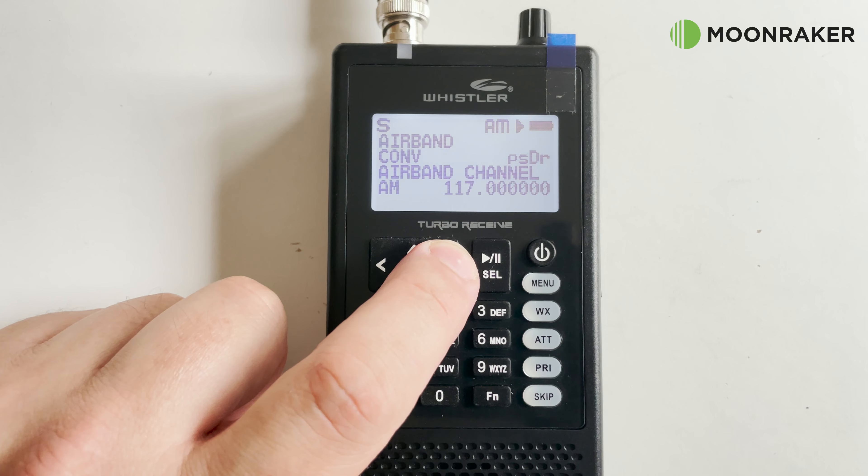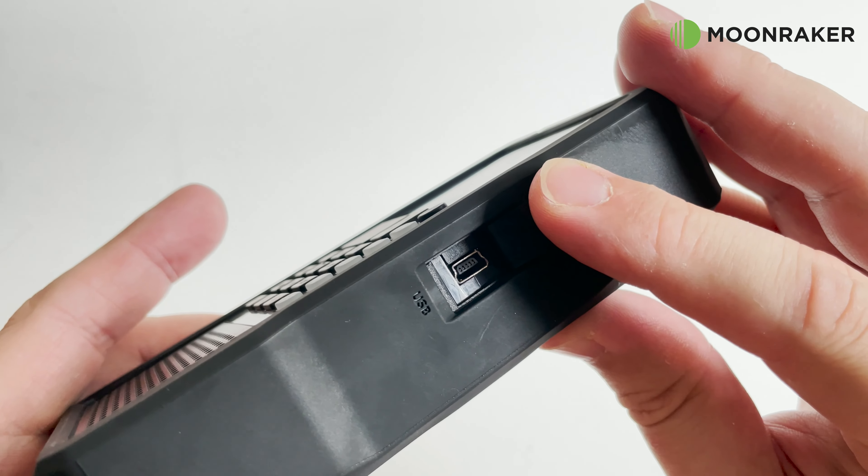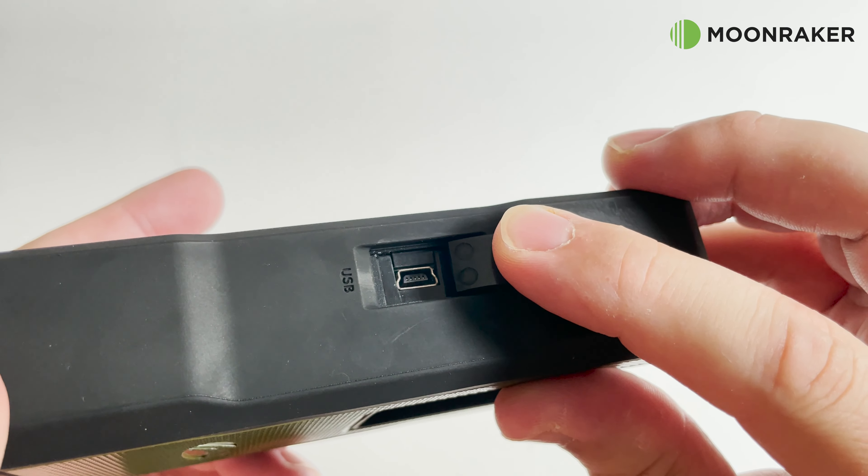The free downloadable Windows software makes it easy to reprogram or update your TRX-1, simply by attaching the provided USB cable to the USB port.